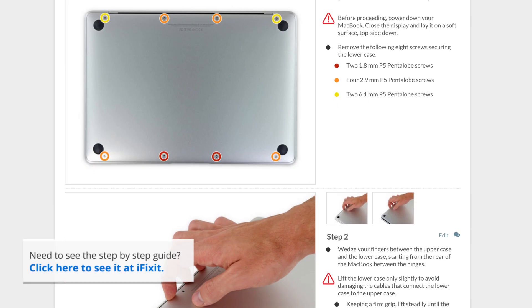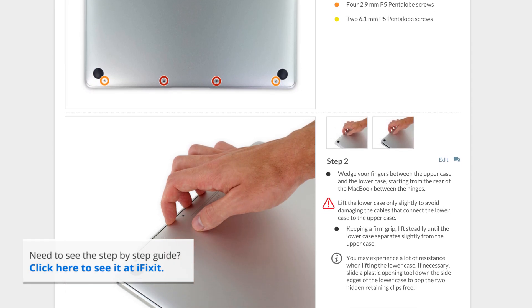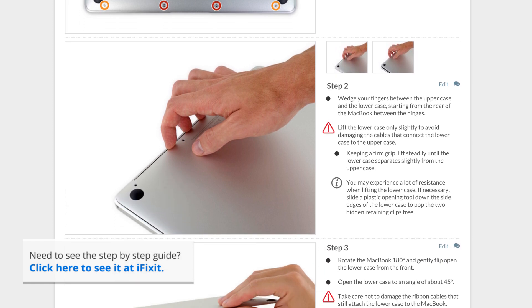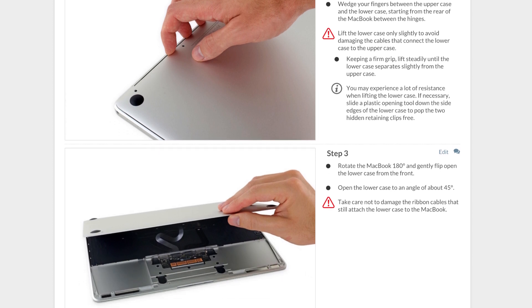Today I'm working on an early 2015 version of the Retina MacBook. While some of the steps are very similar to other versions of the MacBooks, always follow the step-by-step guide for your specific machine. Not only does the guide walk you through the complete repair, but you can also see comments and notes from other users who have followed it. You can find all our guides at iFixit.com.